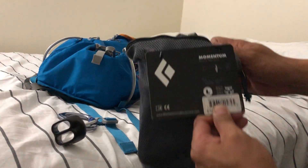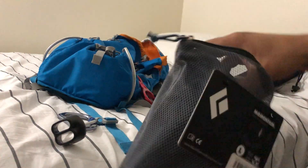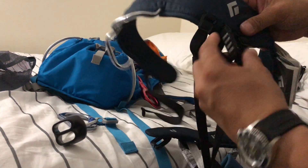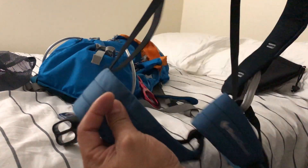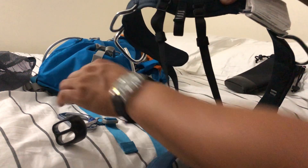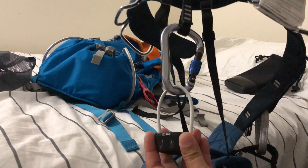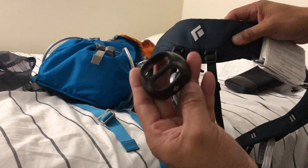This is a momentum harness here — they have different kinds of sizes. One goes to your right and one goes to your left, and this goes to the front of your body. The rope goes in here.